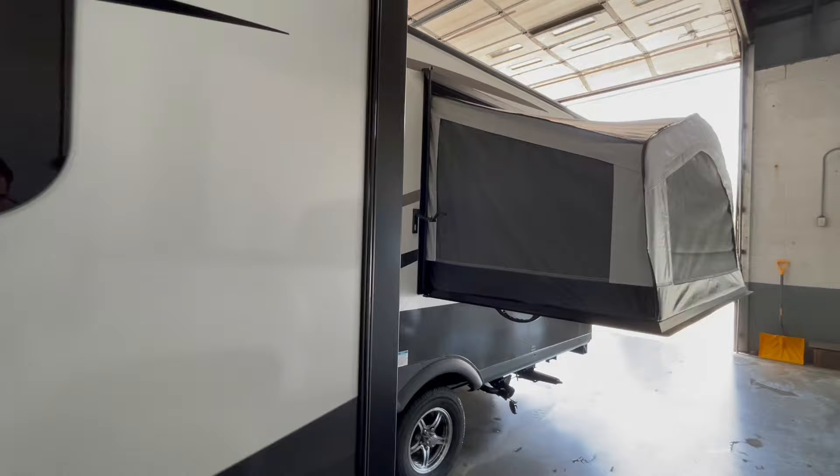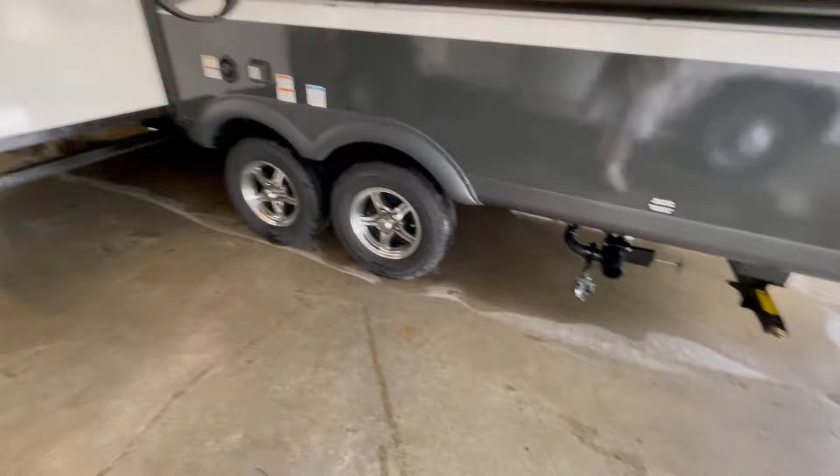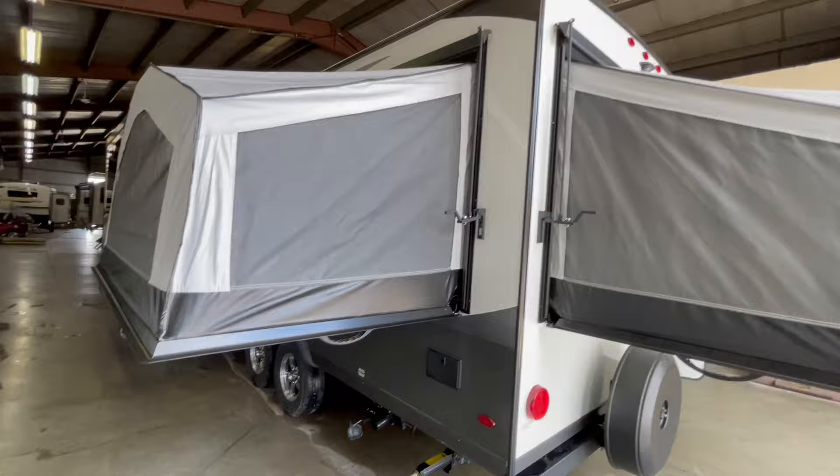In between the slide out and the off-door side bunk end is your fresh water fill and your 30 amp power cord inlet. This unit also features Goodyear tires with tire pressure monitoring. You have your dumps behind the axles, and manual stabilizer jacks on all four corners.